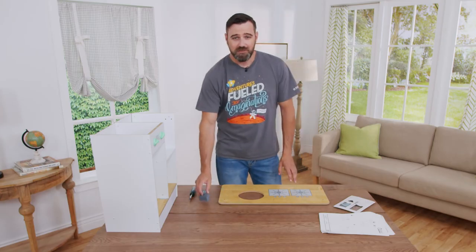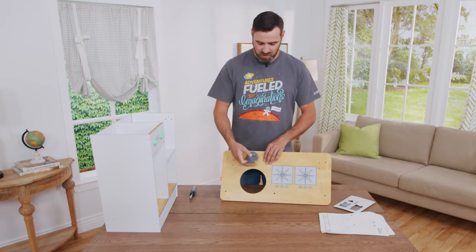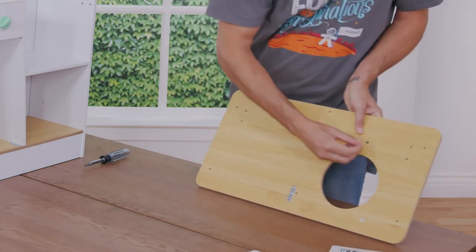The next step is installing the faucet onto the main countertop. You want to align these pegs with these holes. Now while holding it in, flip it over and install one C screw here.